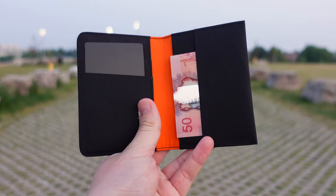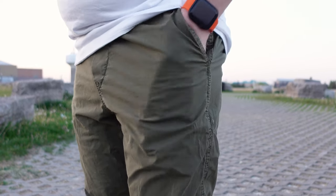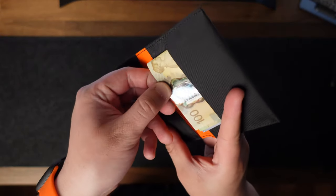My usual carry consists of 4-5 cards. At this capacity, the cash slot can comfortably accommodate 10 bills or more. At the max capacity of 12 cards, the slot can comfortably handle 6 bills.